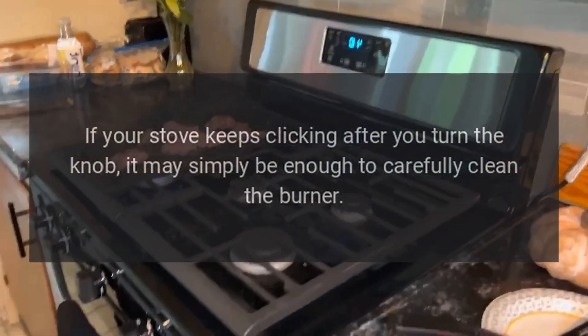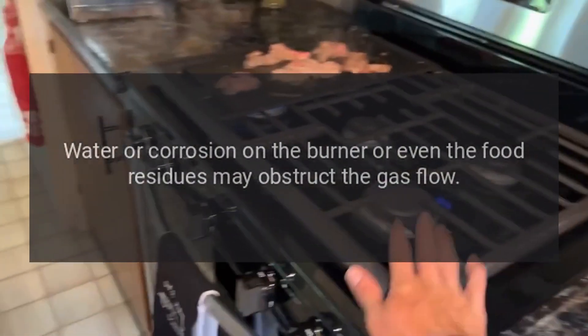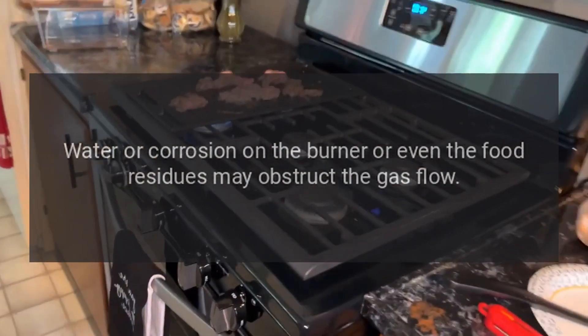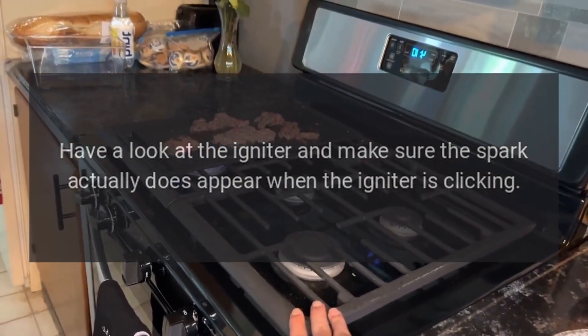...it may simply be enough to carefully clean the burner. Water or corrosion on the burner, or even food residues, may obstruct the gas flow. Have a look at the igniter and make sure the spark actually does appear when the igniter is clicking.